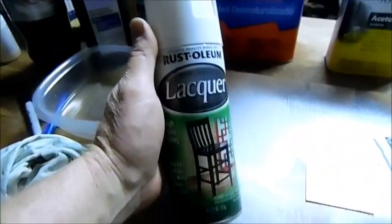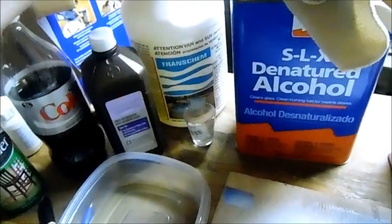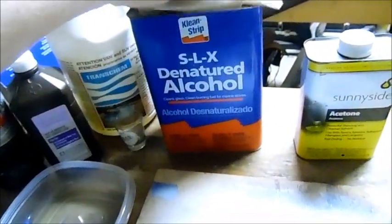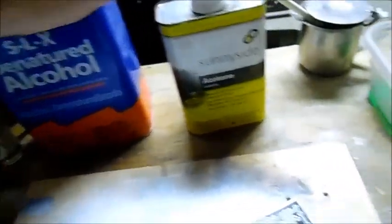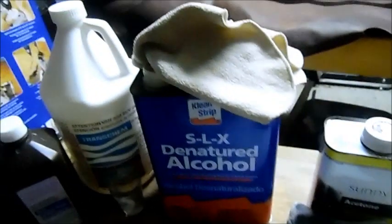Key ingredients: you need a can of white lacquer — you could probably use other colors, but white is good. Got some 3% hydrogen peroxide, some 31% muriatic acid — that's our etching solution, don't worry about that right now. You need some denatured alcohol or rubbing alcohol. I know denatured alcohol does work and I've got a half gallon of it. Acetone — you need some acetone if you mess up. You need a rag for your acetone and a rag for your denatured alcohol. Do not mix the two or you will rue the day.